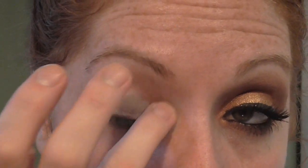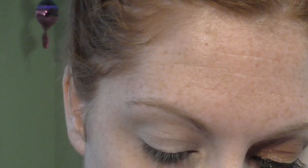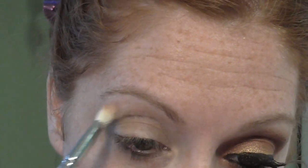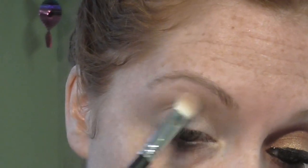Next up, I'm going to use the Bare Minerals Loose Shadows. The first one I'm going to use is Bisque, which is actually also a concealer — it's like a dual color. Then I'm going to blend that up onto my highlight area using a regular shadow brush. And then I'm going to use Pebble in the crease, which is one of my favorite Bare Minerals loose shadows right now as a transition color.